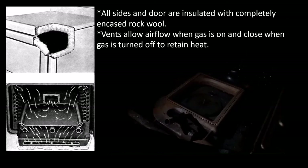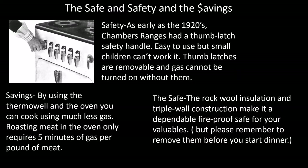Just a few fun facts that I call the safe, the safety, and the savings. As for safety, as early as the 1920s, Chambers Ranges had a thumb latch safety handle — small children can't work that handle, but it's easy for adults. The savings ought to be obvious: if you can cook food with half the gas in the oven and the deep well, you're going to save some money. And the safe — this is fun — but with complete rock wool insulation on all sides and the locking oven, you can put your valuables in the oven to use it as a fireproof safe. Do remember to take things out before you start dinner.